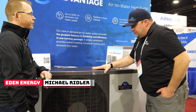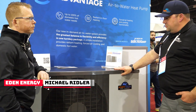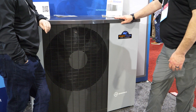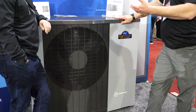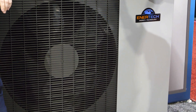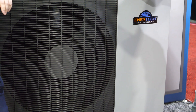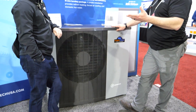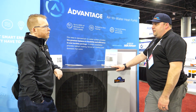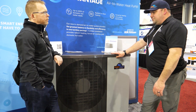This is the new ENERTECH Advantage system. We refer to it internally as the AV, but it is an air-to-water heat pump and this thing can provide essentially anything from 42 degrees up to 140 Fahrenheit. We've got cold weather capability down to minus 13, or minus 25 Celsius, and it's a pretty limitless flexibility unit.